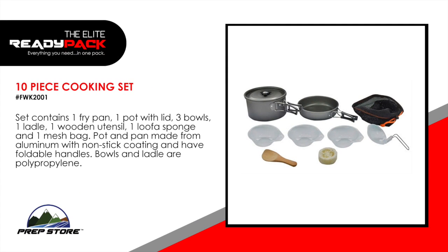10-piece cooking set. Set contains 1 fry pan, 1 pot with lid, 3 bowls, 1 ladle, 1 wooden utensil, 1 loofah sponge and 1 mesh bag. The pot and pan are made from aluminum with non-stick coating and have foldable handles. The bowls and ladle are hard plastic.